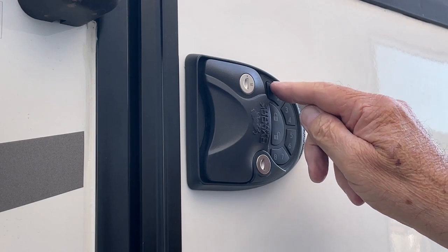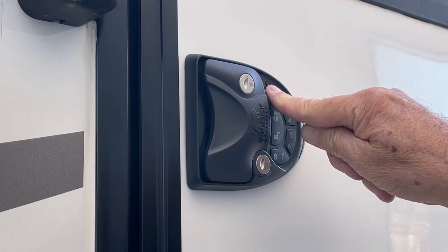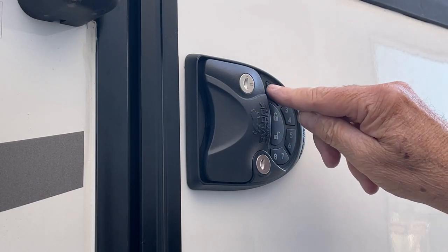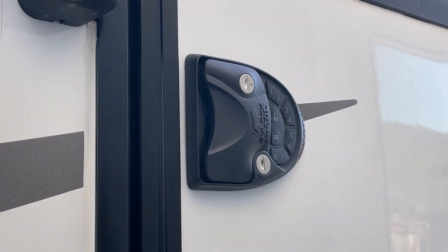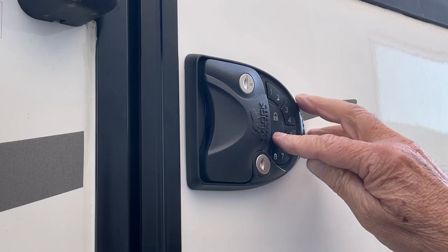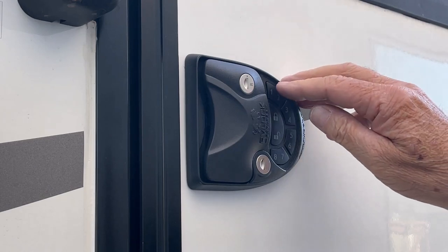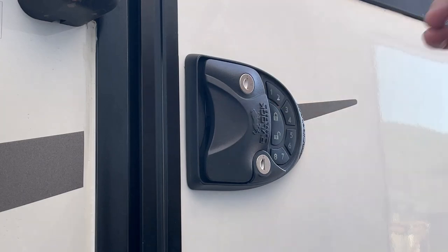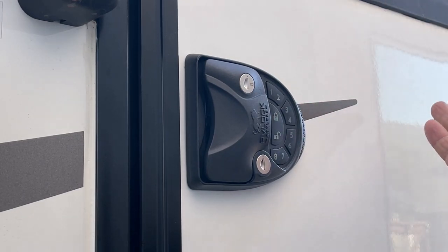If you want to turn the beep on, hold number one until you hear a beep — now you'll hear a beep when it locks and unlocks. 1-2-3-4, unlock. And if you don't want to hear that beep bothering your neighbors, just hold the one button again and then it's off. 1-2-3-4, lock — no beep. So I'm going to go ahead and program the code now.